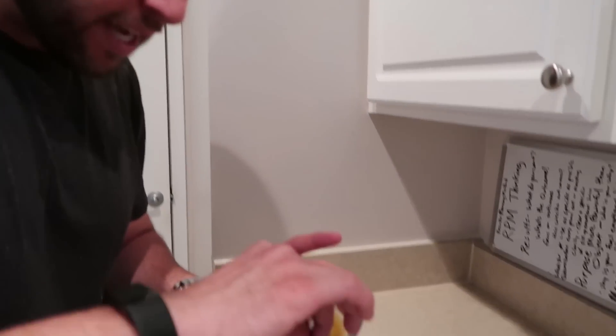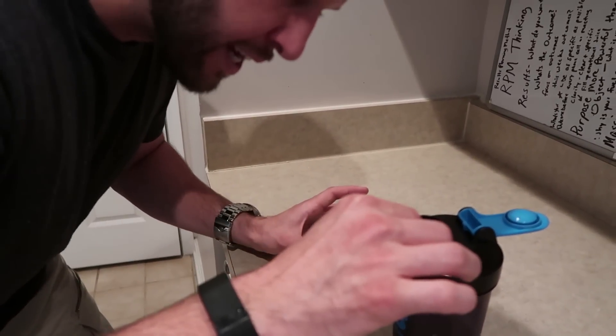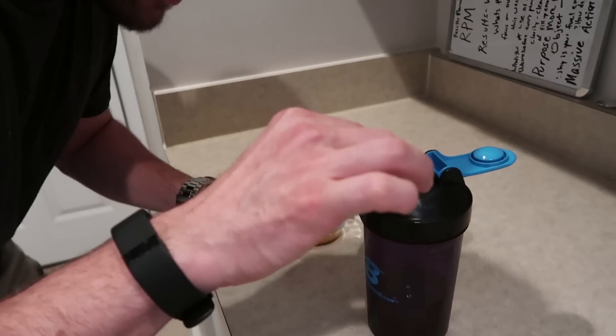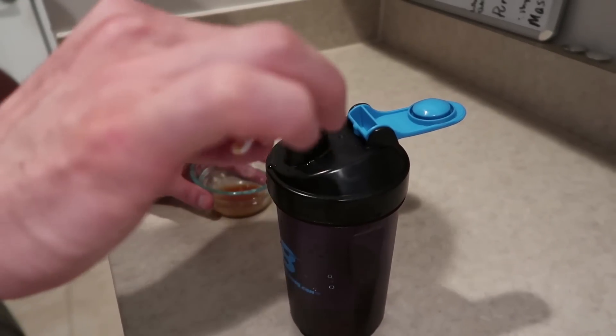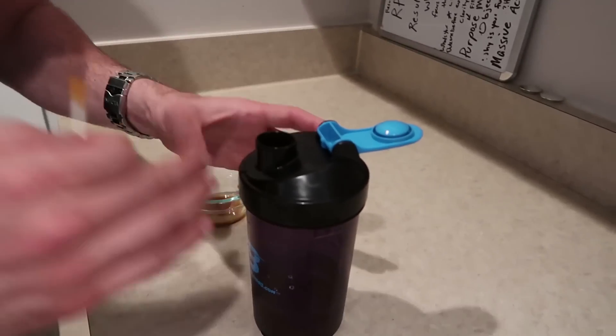This prank is a spicy one. You're gonna get some habanero sauce — this stuff is so hot, so be very cautious when you use it. Take a Q-tip, soak it in the habanero sauce, and line it up on the rim of somebody's drink. Preferably one that's not glass, because you don't want them to see the sauce or any lines — like a protein shake cup is really good. It does not take much. Now it's ready. Whoever takes a sip from this is gonna have some hot lips.